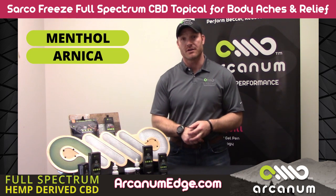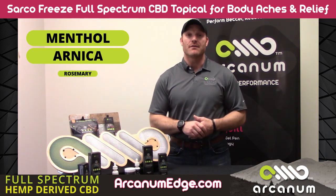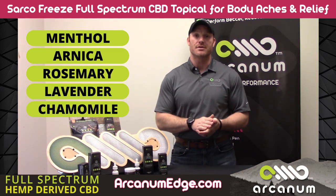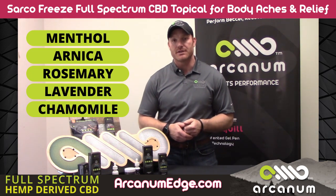And then we do have a lot of arnica in there, and arnica is great for inflammatory purposes in itself. And then we do have rosemary, lavender, and Roman chamomile — some really good organic essential oils in there.